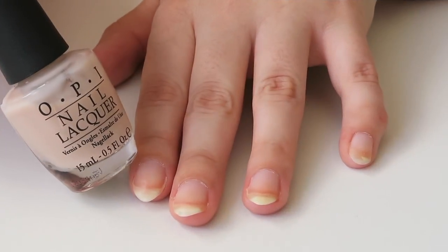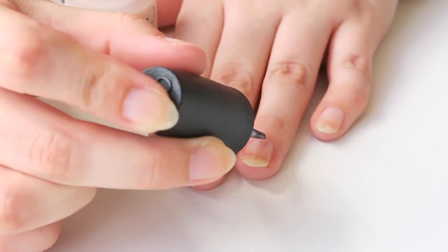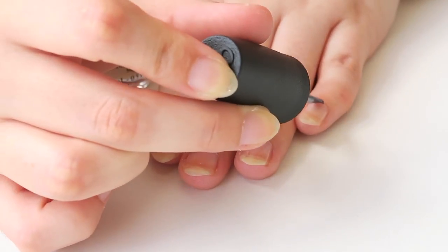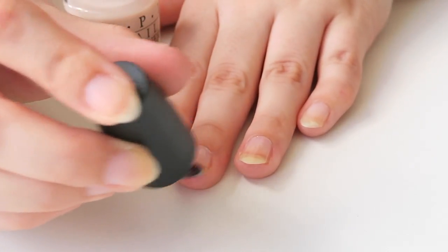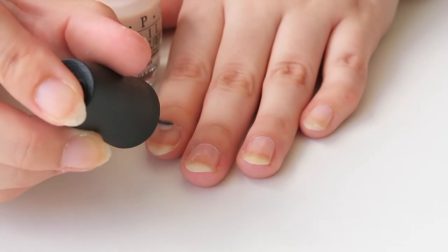So to start off with, I'm going to be using my base colour. This is Bar My Soul by OPI and it's from one of the NYC ballet collections. Since I want it to look as natural as possible on the bottom, I'm using something that's quite close to my natural nail colour. And this helps hide any of the yellowness on my natural nails as well, since I'm pretty bad at not using a clear base coat, so my nails do stain quite a bit.